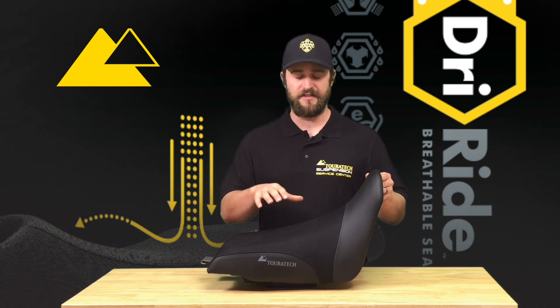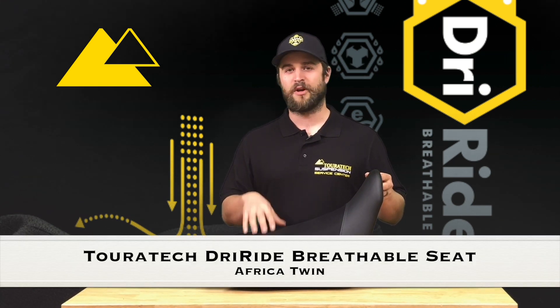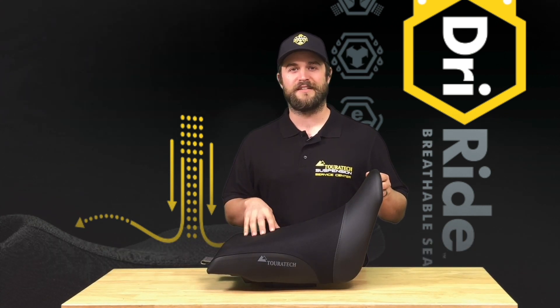So again, this is the Touratech DriRide breathable seat for the Africa Twin. If you want to learn more about it, check it out on the website touratech-usa.com, or give us a call and ask.